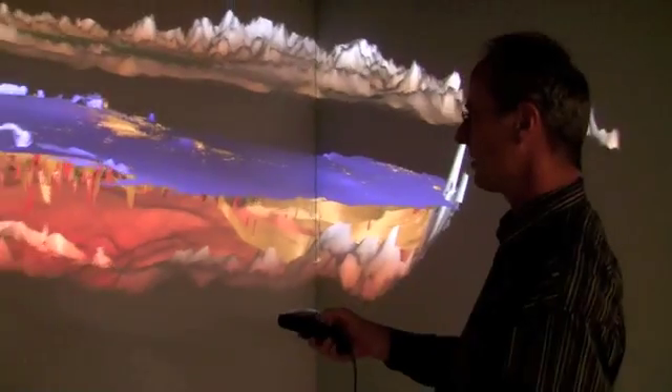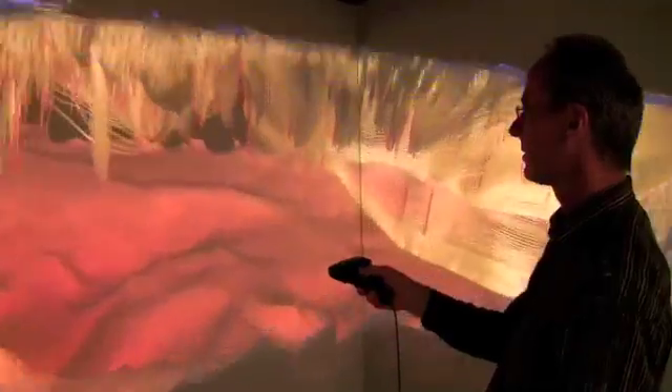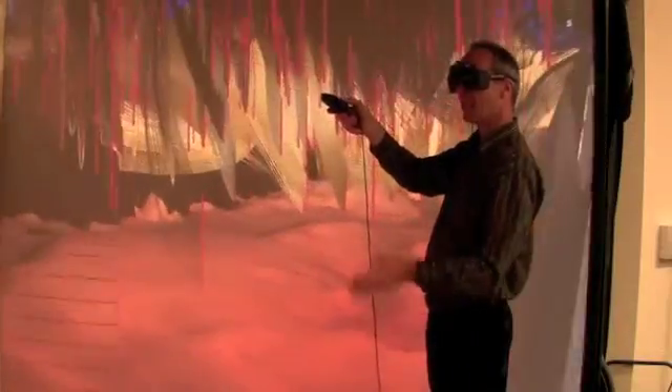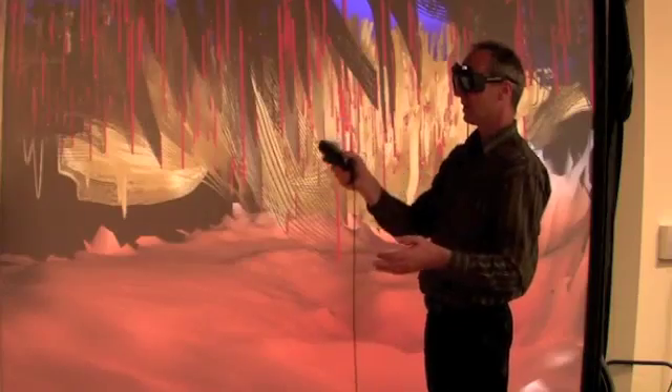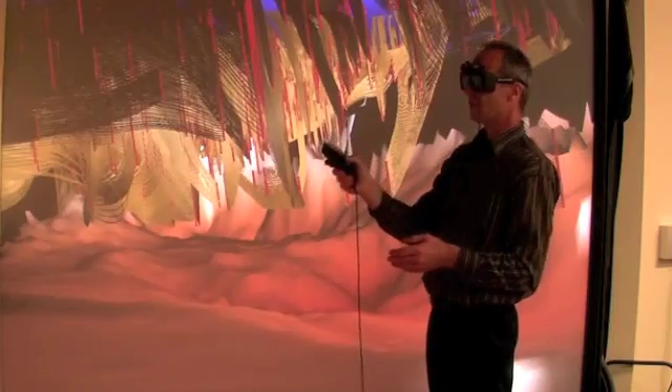These red straws that stick into this groundwater are wells. In this aquifer that is under the Tulare Lake Basin, we have literally thousands and thousands of wells.